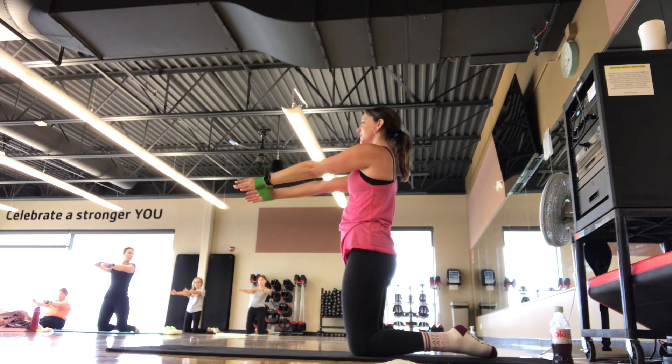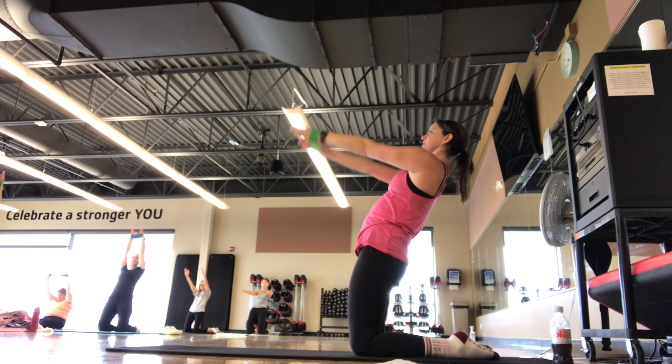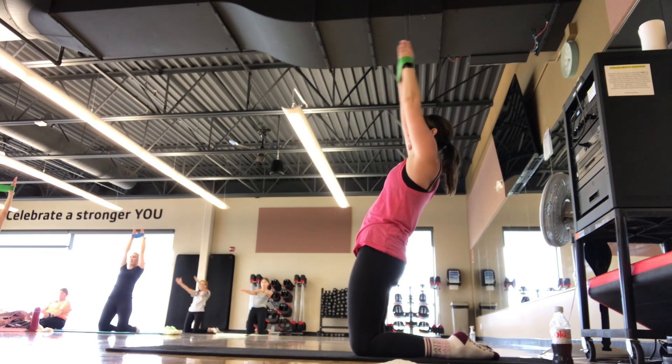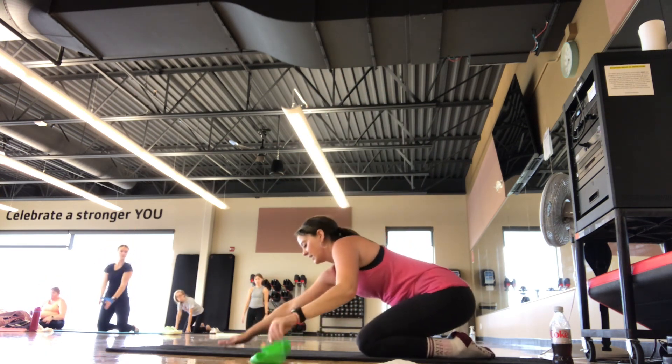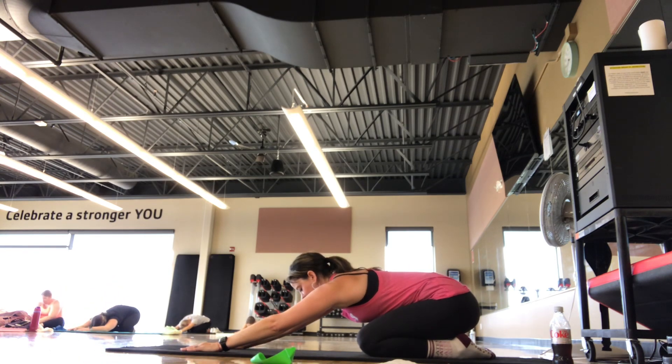On this next one, holding back — maybe lift and lower the arms. We're here for five, four, three, two, one. You guys got this. Complete the move, set it down, press on back. Nice child's pose position. Good job, guys.